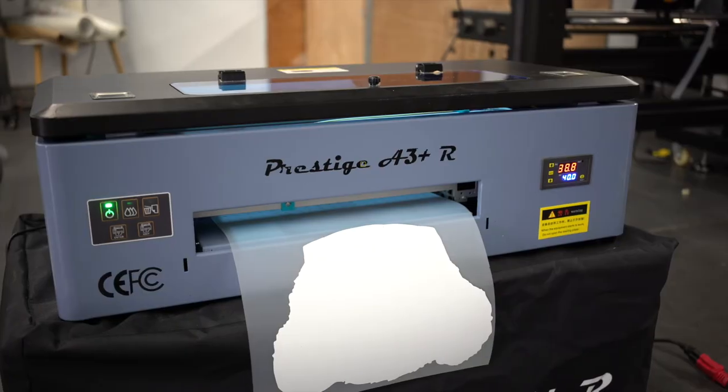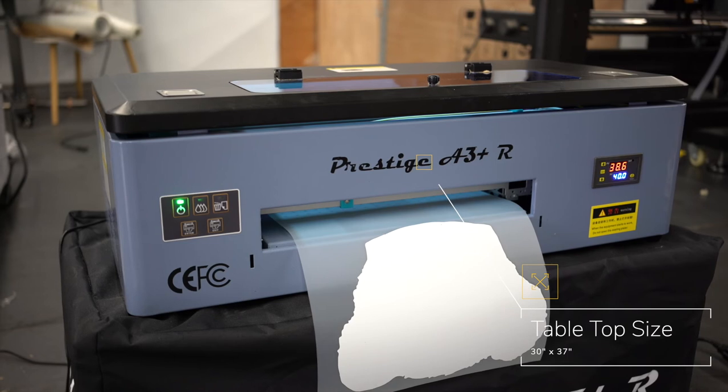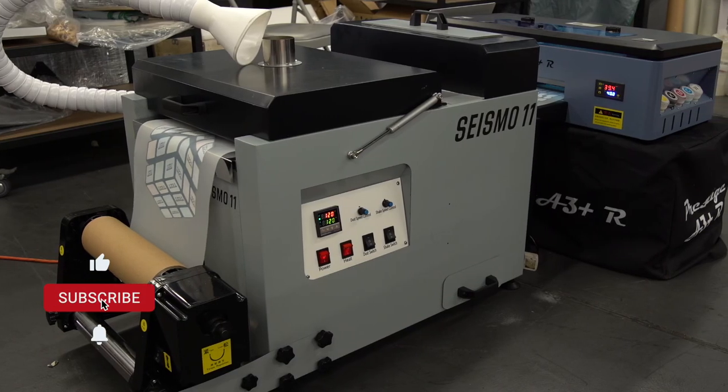If you're looking for a powerhouse production setup for direct-to-film, but prefer a smaller footprint, then the Prestige A3 Plus R paired with the Seismo 11 is unmatched in the industry.